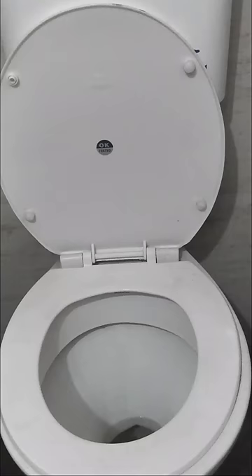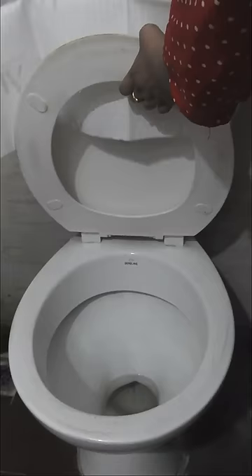The biggest and most common problem is that the toilet seat is so cold. Let's get rid of this problem. First of all, take a sheet and trace the toilet seat.